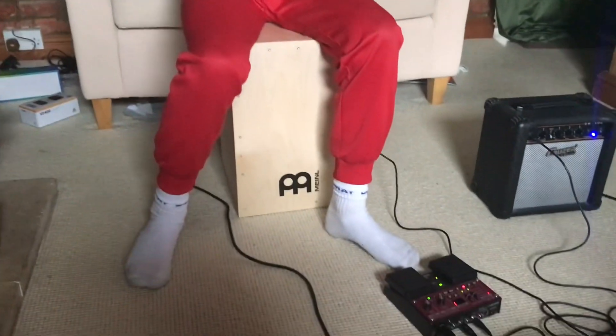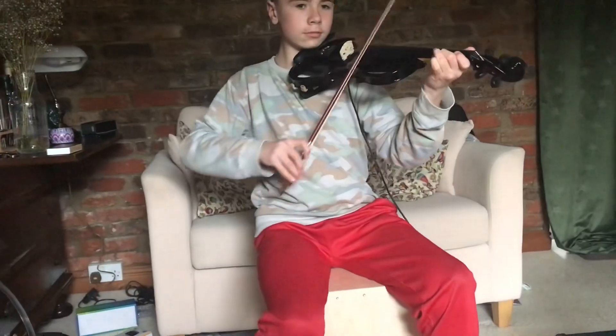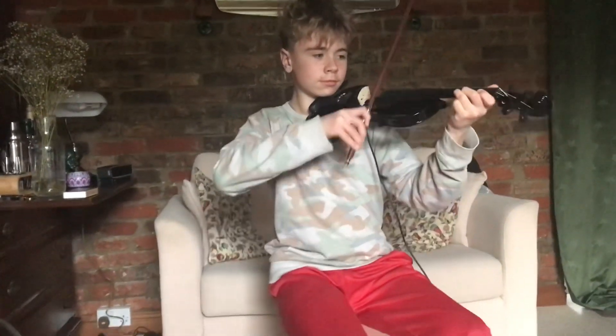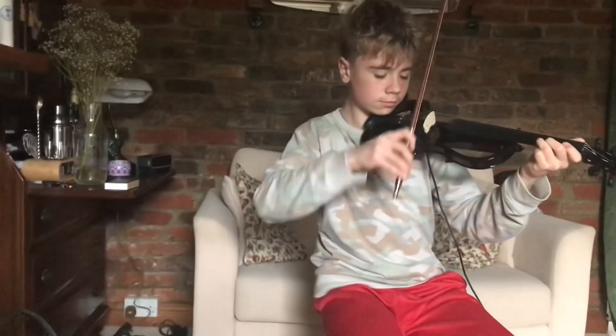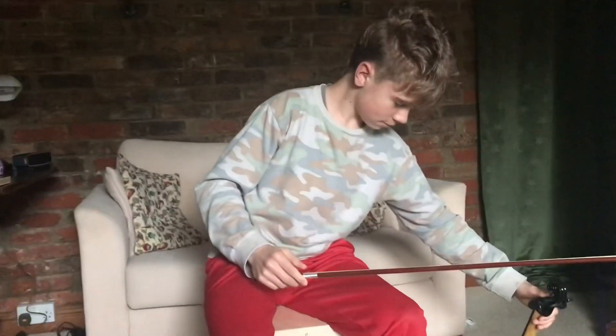Now I'm going to add some more violin. Let's do that. Sounds good. It's all starting to come together now.